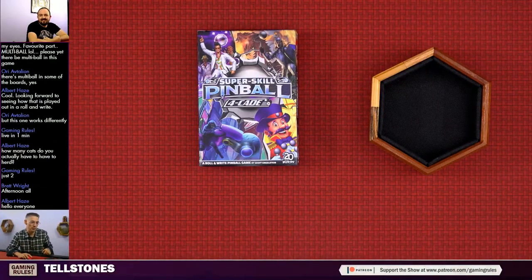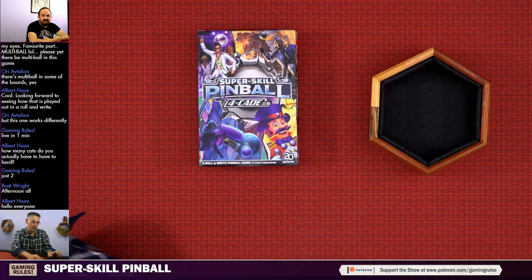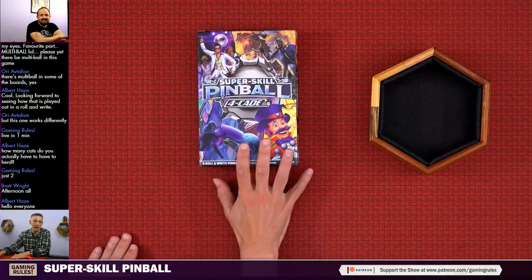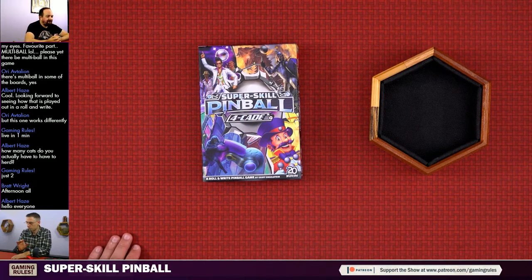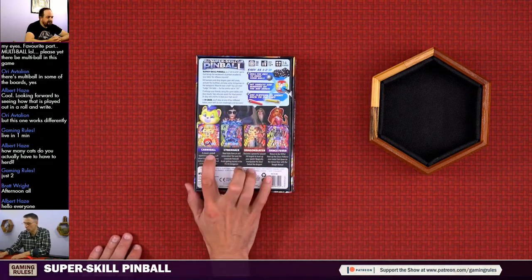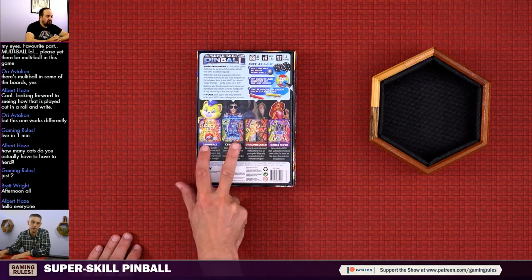Good afternoon everybody, thank you very much for joining me. I'm just going to change the title at the bottom of the screen - this is not Tailstones, this is Super Skill Pinball. This is a play-along at home, so if you want to play along there are links in the description on YouTube. We are going to be playing Carnival first and then Cyber Hack - both files are available.